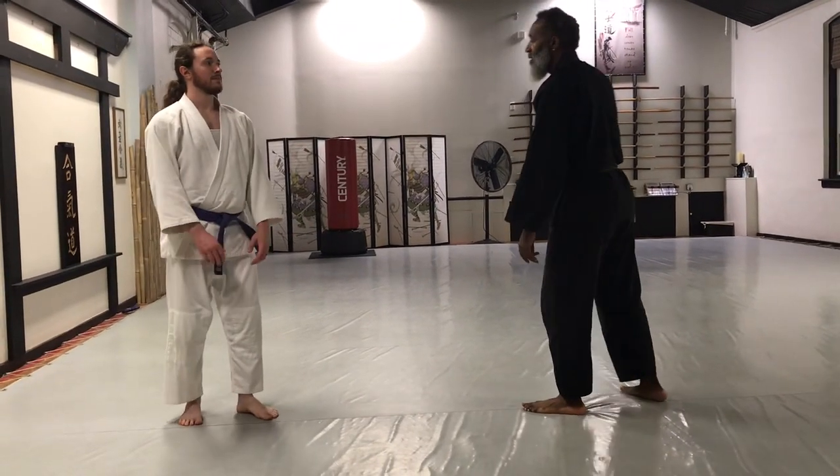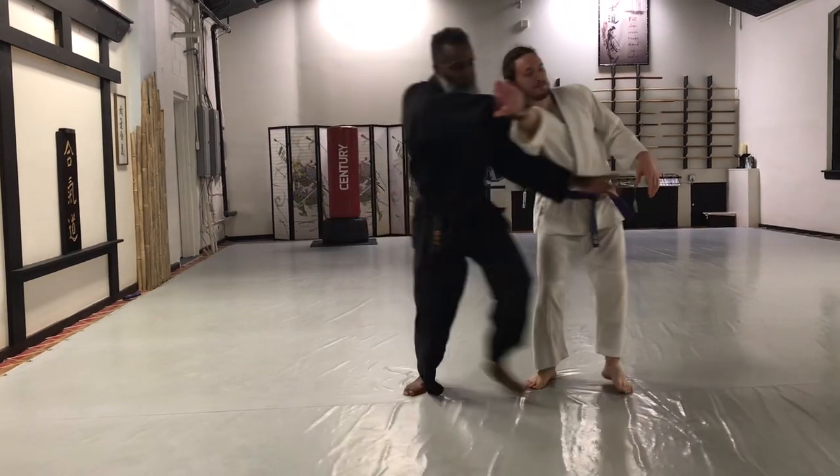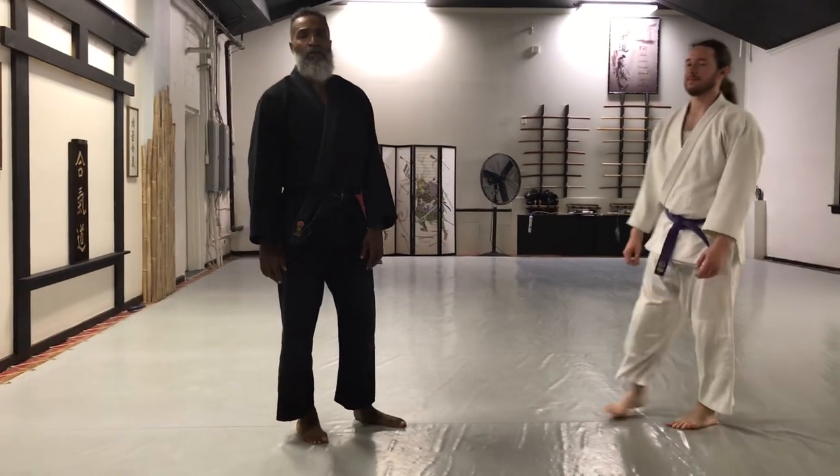So we'll do that again, at speed. Just going there, keeping more balance. Up! And that, my friends, is Sumitoshi Omote.